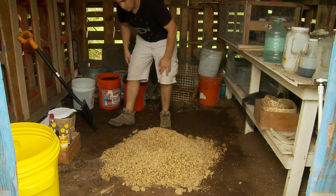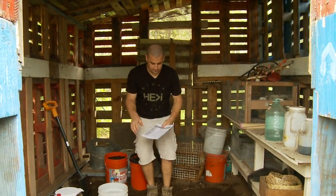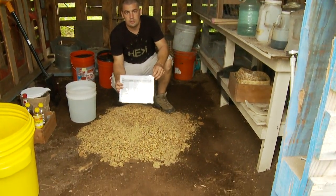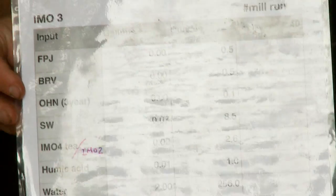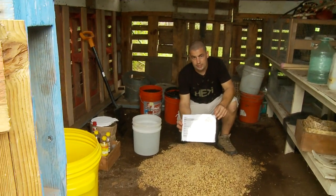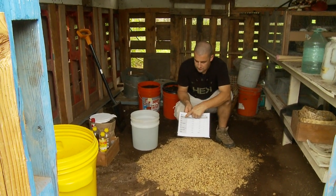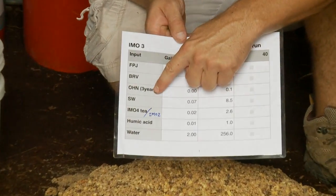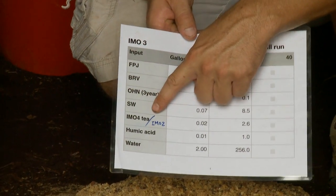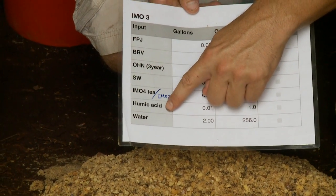Now let's work on what's going in our water. Here's a simple spreadsheet I use for my ingredient list. If you don't have some of these materials, don't worry about it. These are helpful and we'll explain why in 'About IMO.' We're going to use fermented plant juice, brown rice vinegar, OHN (oriental herbal nutrients), seawater, IMO 2 or IMO 4T, humic acid, and water.